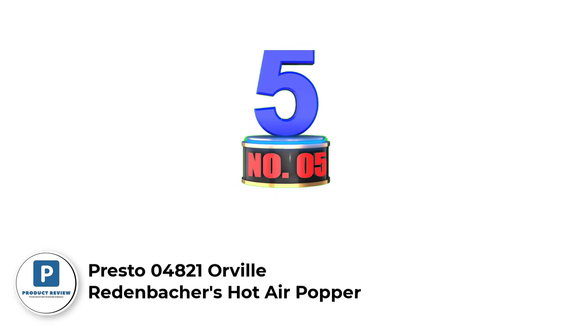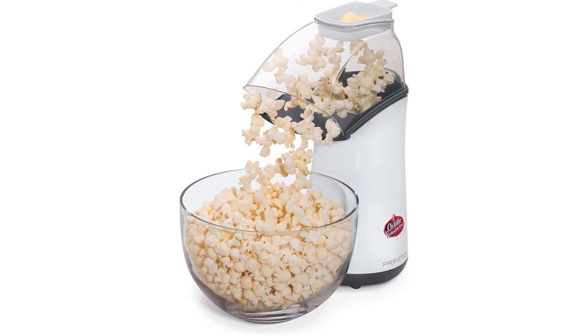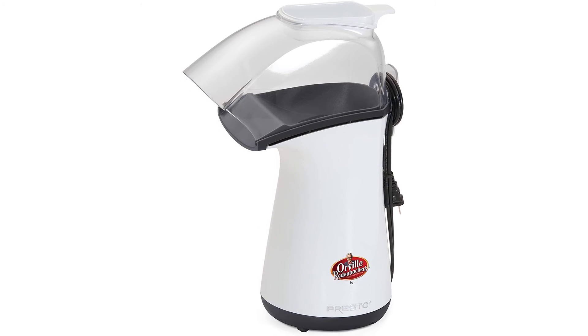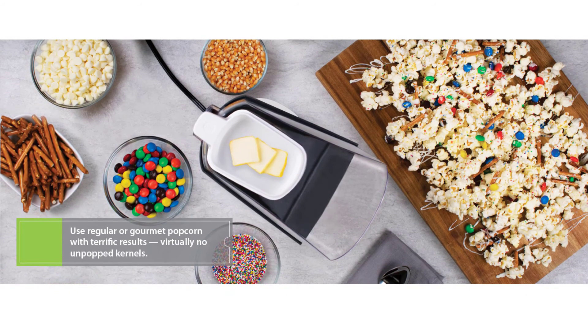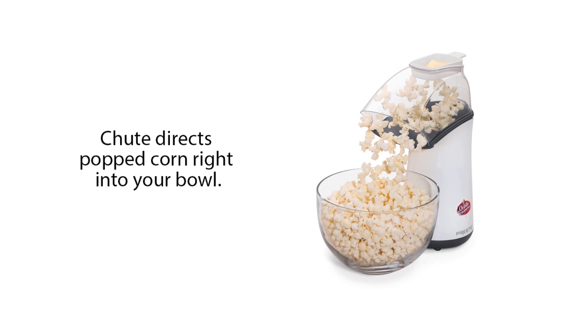Number 5: Presto 4821 Orville Redenbacher's Hot Air Popper. It pops fast — up to 18 cups of popcorn in less than 2½ minutes with almost no unpopped kernels. Pops without oil for only 30 calories per 2-cup serving and 0 calories from fat — that's 89% fewer calories than corn popped in oil. Easy to clean because it pops with hot air. The butter melter doubles as a measuring cup. Base and cover simply wipe clean. Measures 14 inches high. Pops regular or gourmet popping corn with hot air, not oil, for a healthy, low-calorie treat. Endorsed by Orville Redenbacher. 120 volts, 60 hertz only.